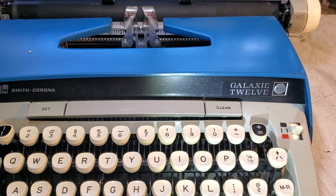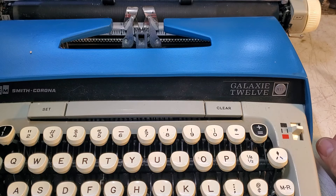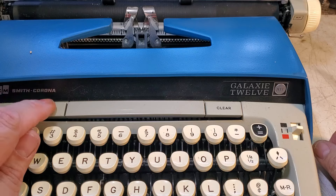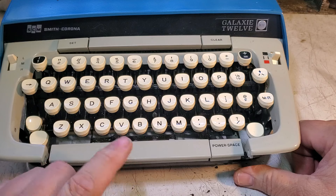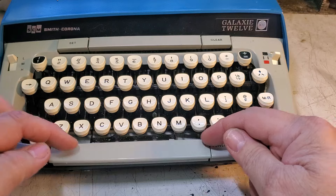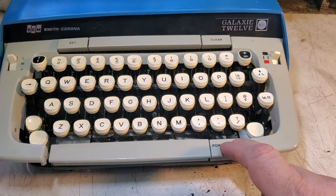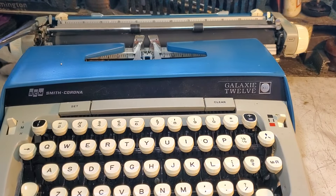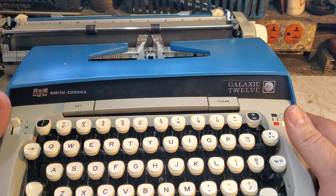Duane here at PhoenixTypewriter.com. Got a Smith Corona Galaxy 12 on the bench with a few problems. I've taken care of a few things already — the spacebar was bent down and would stick, that's now fixed. I repositioned the pads and cleaned them where they were sticking. Got the power spacers starting to work, even though I don't fully trust it yet, but it's getting more trustworthy.